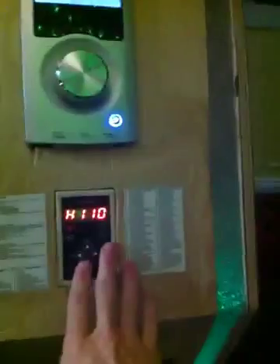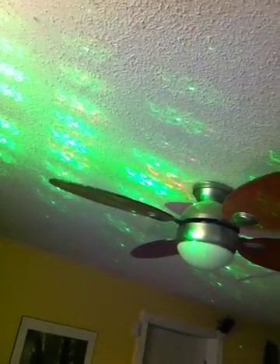Webcam — controls I haven't hooked up yet for the computer. Center channel speaker. Controls for the LED lights. And lasers.